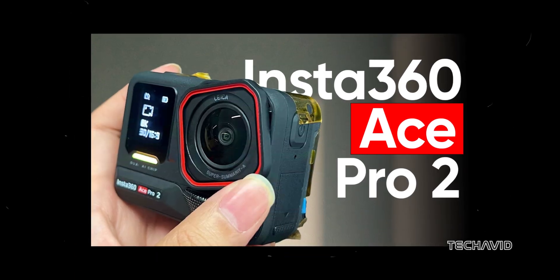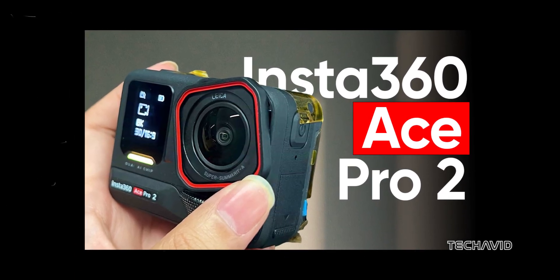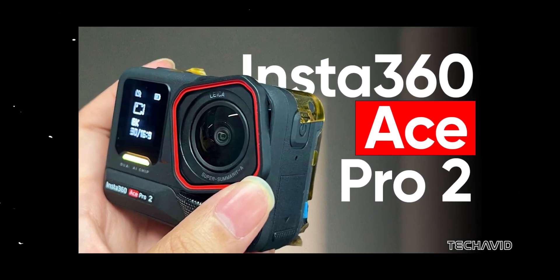Now, if you were hoping for 8K video recording, you might be a bit disappointed. But don't worry — if you're set on 8K, check out our video on the leaked Insta360 ACE Pro 2 linked in the description below. It's packed with 8K recording and more.